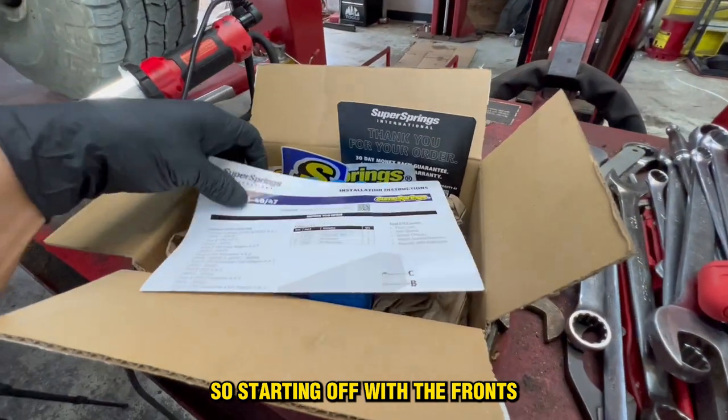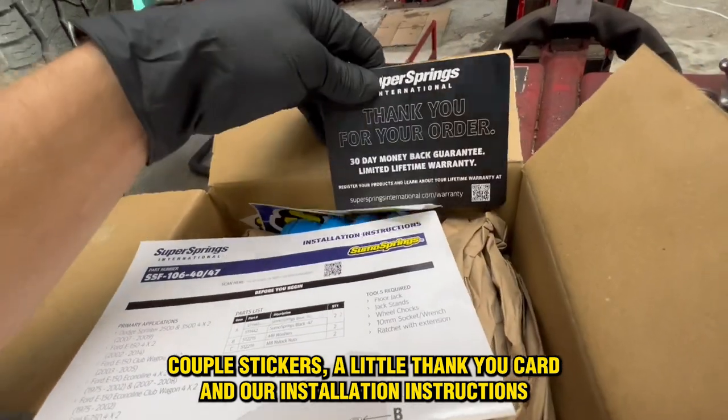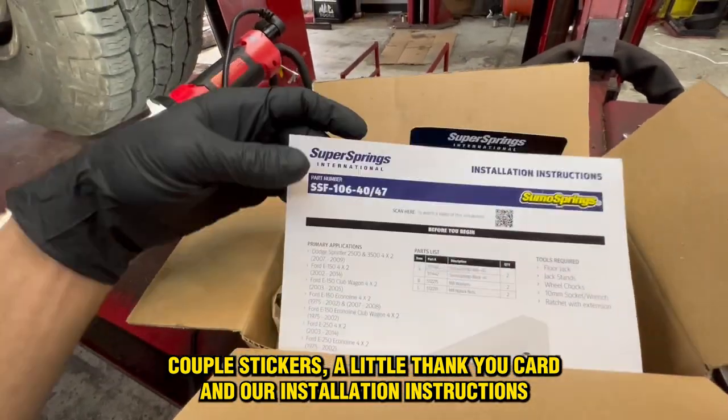Starting off with the fronts. Inside the box, we got the two Sumo Springs, a couple stickers, a little thank you card, and our installation instructions.